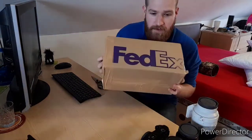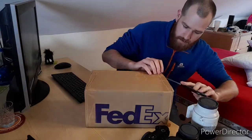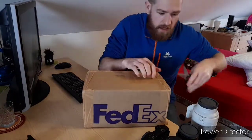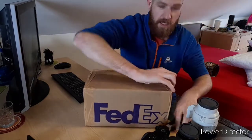So it's here, my new camera, in this lovely FedEx box, so let's get it open. It is definitely wrapped up nice and tightly, as I kind of expect.